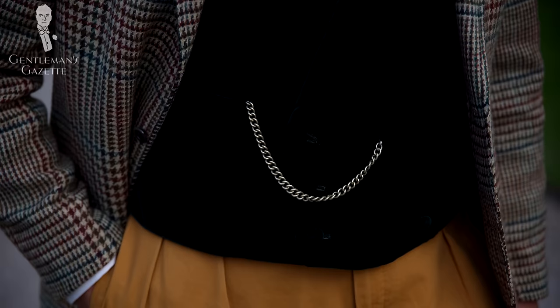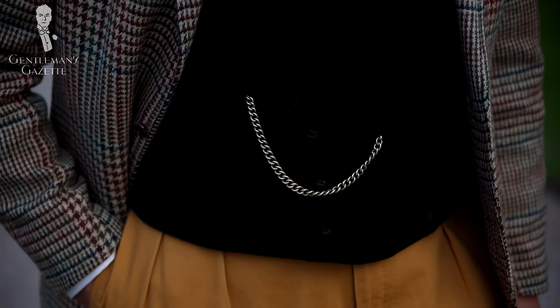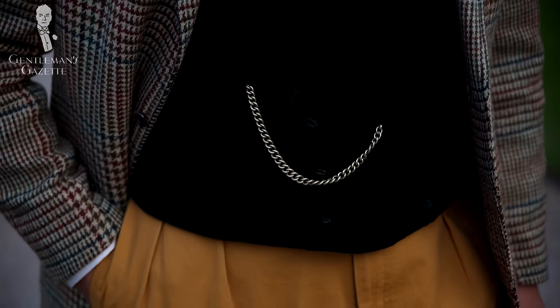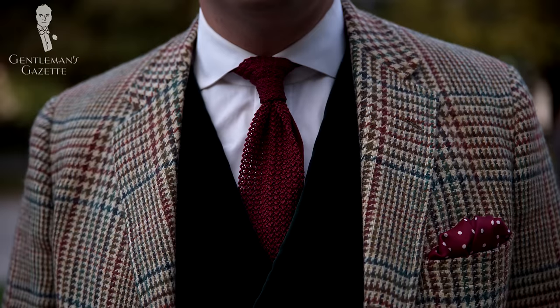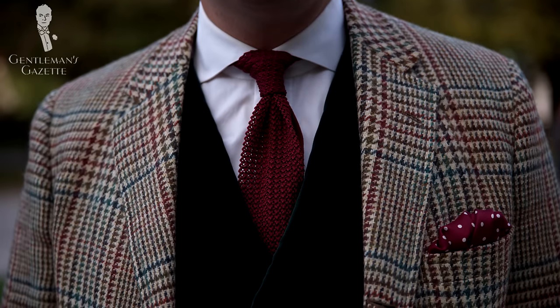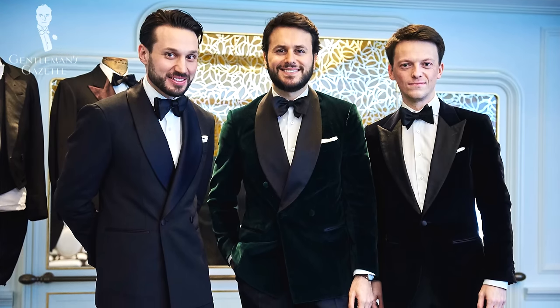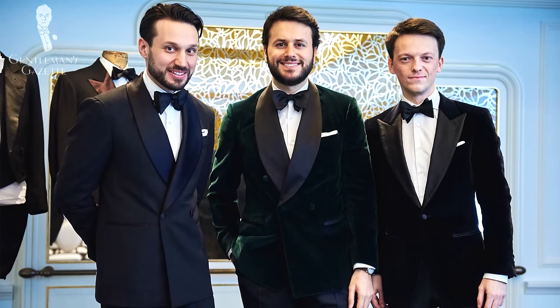Another element you can invest in is vests. I have a green vest that matches this suit, which I can wear individually or as part of the suit. I also have a beautiful dark bottle green velvet vest which is double-breasted — I love wearing it because it keeps me warm and it's different from all the other vests out there. Bottle green velvet is also a really popular material for dinner jackets, and you can see Fabio here wearing one.